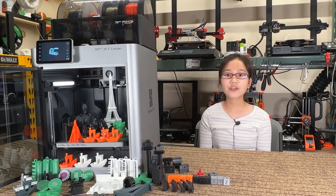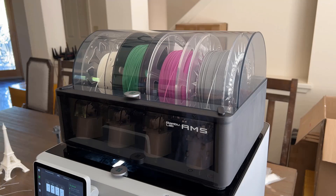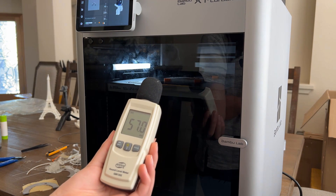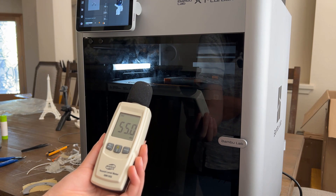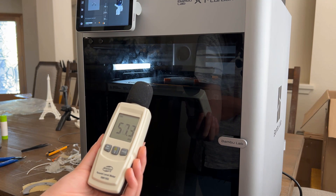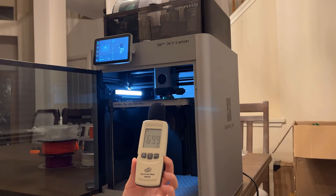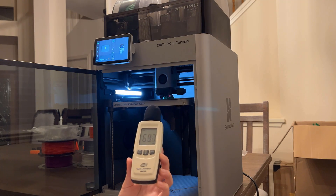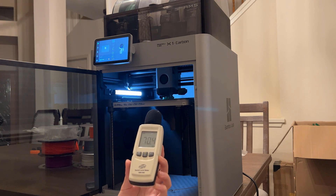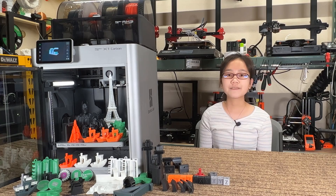Fifth, this printer is not that quiet when printing at a high speed or when the AMS is loading and unloading. The noise level is similar to an inkjet printer loading paper. When printing at a slower speed like 100mm per second with the door closed, the sound level is in line with other 3D printers with silent stepper drivers, which is around 50-ish decibels. But when printing at high speed with the door open and the large cooling fan at maximum speed, the noise level can reach 70 decibels. It's not too bad in an office environment, but don't expect to sleep well if you let it print overnight at high speed in your bedroom.